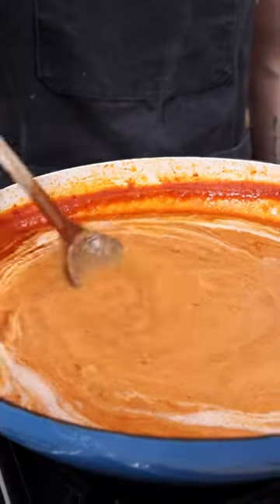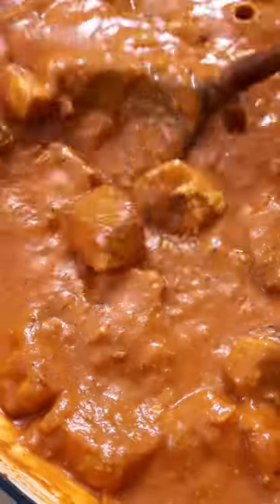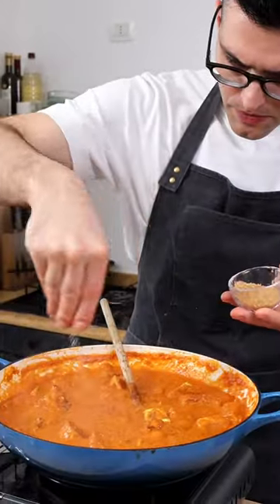Stir in heavy or non-dairy cream, then add the baked tofu and finish cooking until you reach your desired consistency. Taste it just for salt, chili, cream, and if necessary, add a touch of sugar.